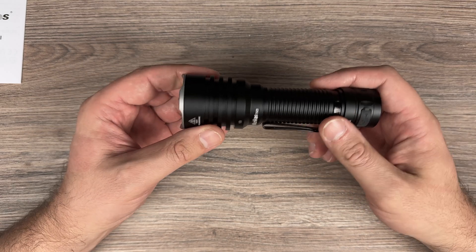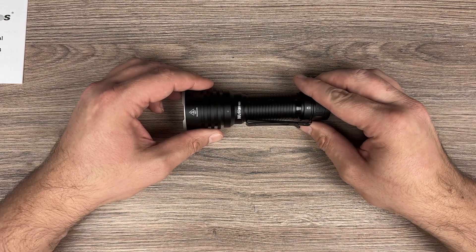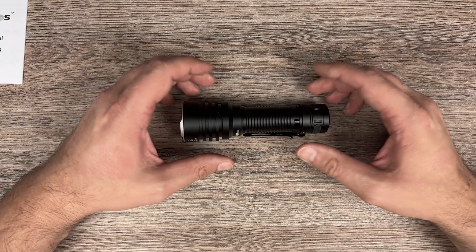Three presses accesses blinkies — I won't show it. So that's how the flashlight looks. Now let's go to item shots, and later on I'll show you the graphs. See you there.